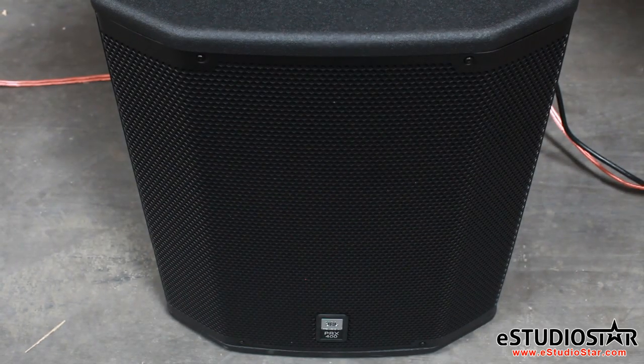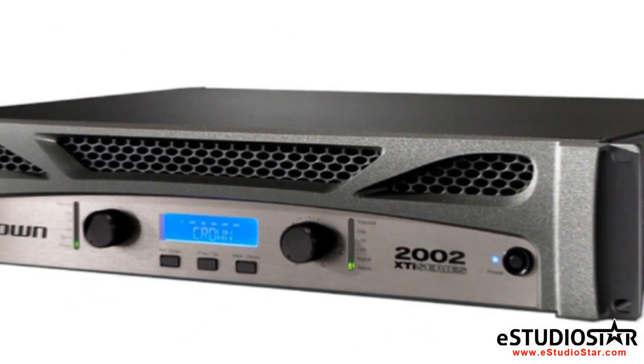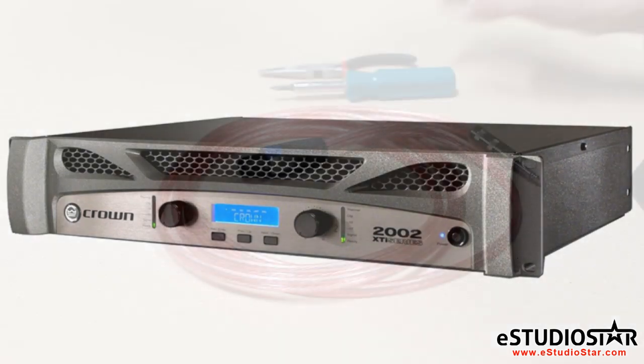The PRX618S has a program power rating of 1600 watts. The Crown XTI-2002 gives 1600 watts bridged at 8 ohms, giving us the perfect amount of power.